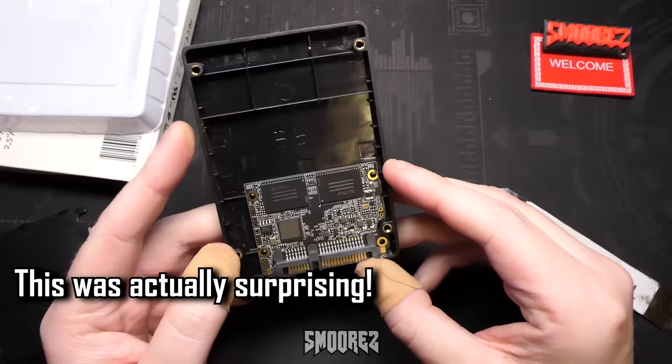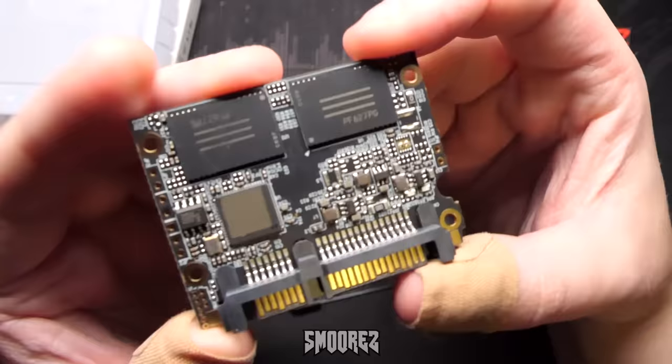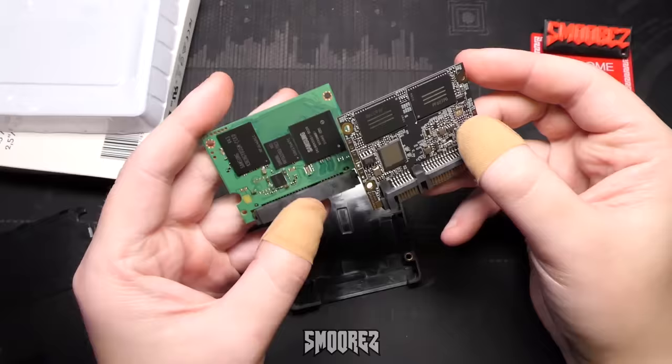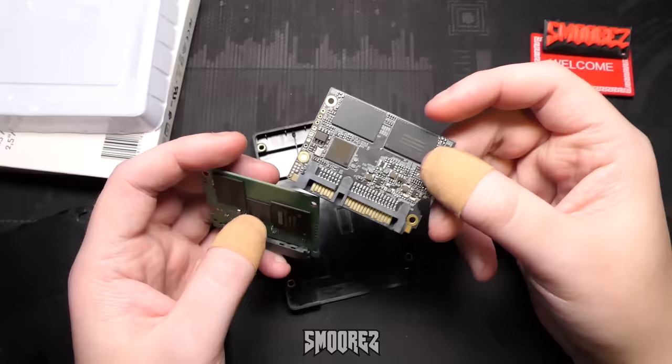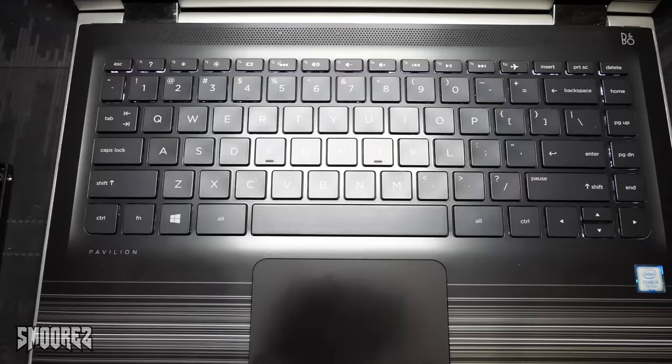Oh wow — there it is! So what chips have we got on here? PF627PG. This means we've actually got a solid state drive inside — comparing a real one to a fake one, they're looking pretty much the same. The issue is the capacity is obviously not going to be four terabytes. But what is the actual capacity? Let's find out.